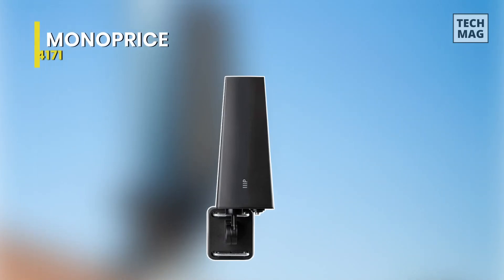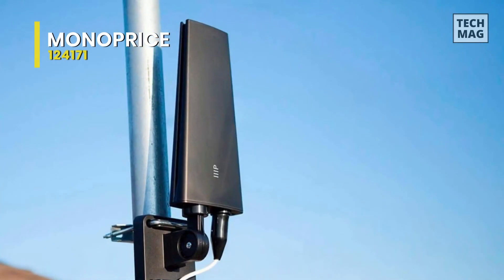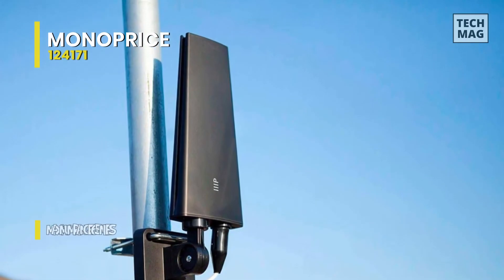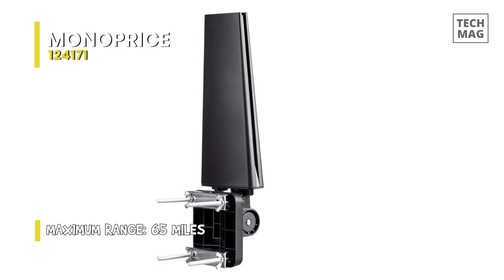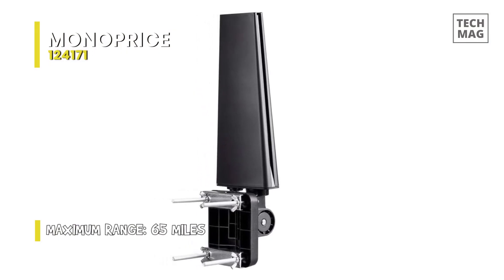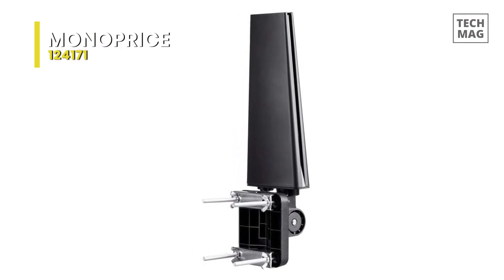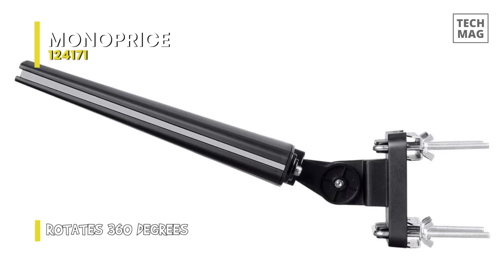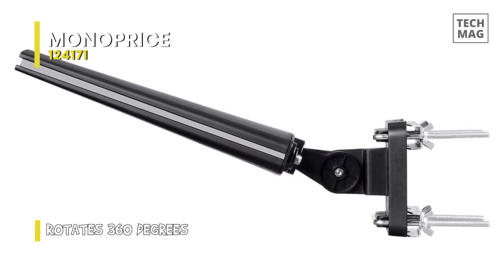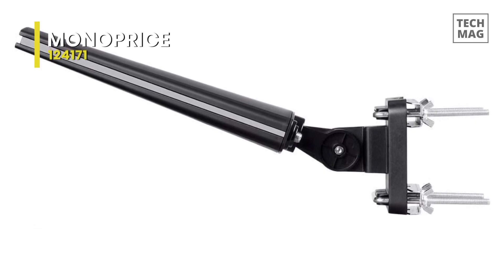Monoprice 124-171. If you can mount your antenna outside and aim it, this is the most affordable way to get broadcast TV. Even without any amps, the antenna has up to a 65-mile directional range. The antenna is built with weather-resistant materials, making it durable enough to withstand harsh weather conditions such as heavy rain and strong winds. It features a sleek and compact design, making it easy to install and blend in with your home's exterior. The antenna comes with a mounting bracket, making it easy to mount on your roof or attic. The included J-mount allows for easy aiming of the antenna towards the desired broadcast towers.